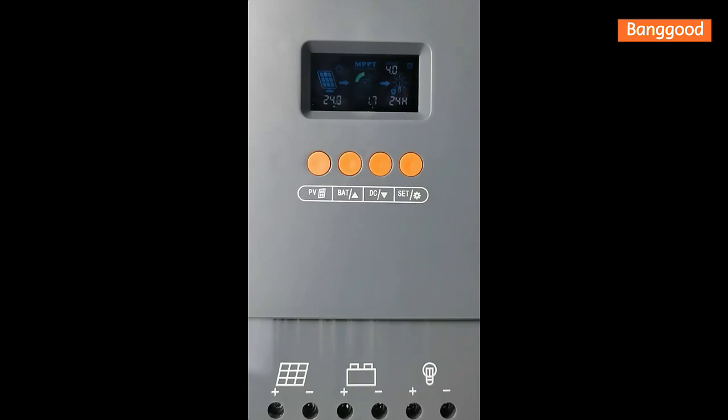That's all for the operation of this solar controller. If you have any doubts, feel free to contact us and follow these videos to set the values you want on this solar controller.